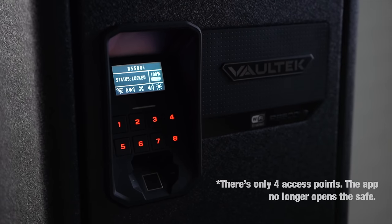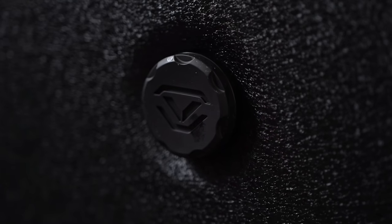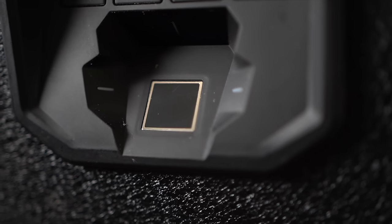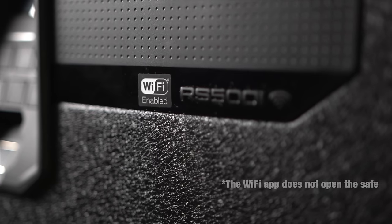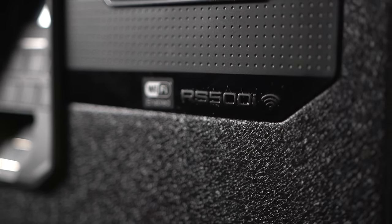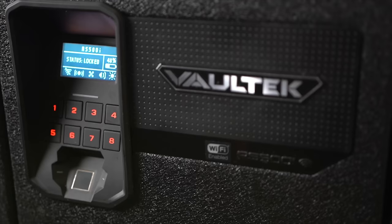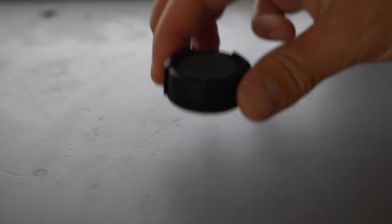There are five access points to get into this safe, and this is part of their new Wi-Fi lineup — I'll go more in depth into what that means. First up, we have the good old manual keys. Then there's a biometric scanner that can hold up to 20 different fingerprints. It's also got the Wi-Fi app that allows you to manage your safe from anywhere and get instant notifications. You can also use the digital keypad with a built-in proximity sensor — over 19 million possible combinations. And finally, they have the nano smart key capability.